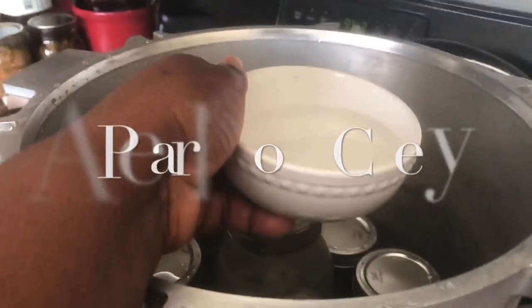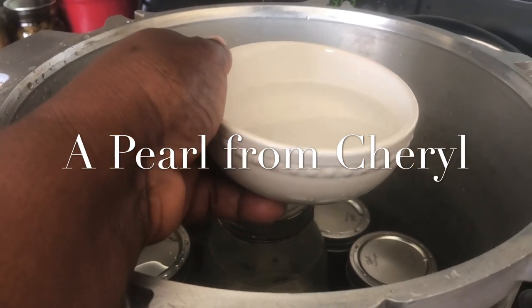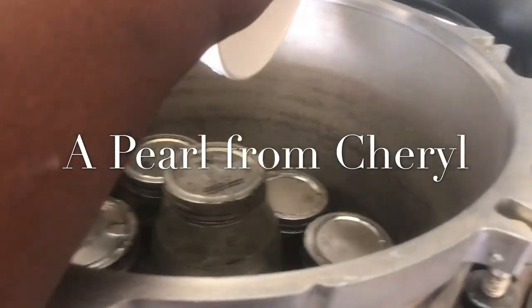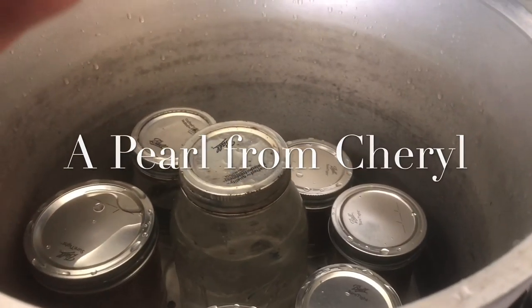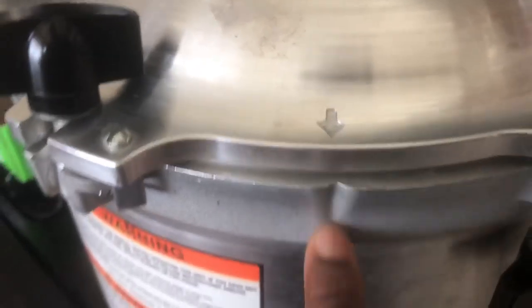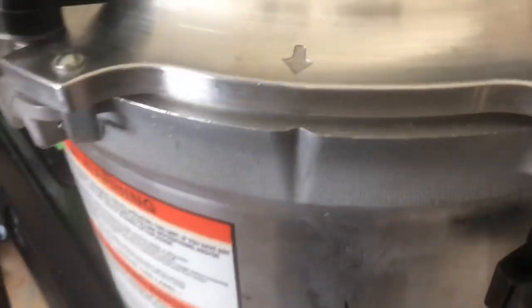After I put the appropriate amount of water in my canner, I take the excess white vinegar and pour it into the water, because that keeps your jars from getting cloudy. Now I'm going to put the top on. With the All-American canner, it's lined up with that arrow and that indentation there.